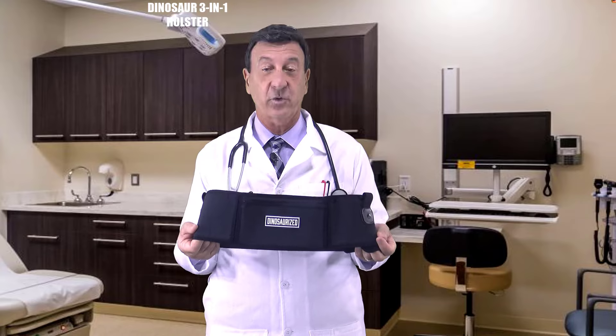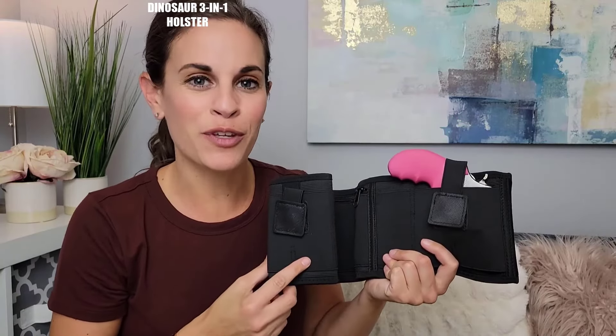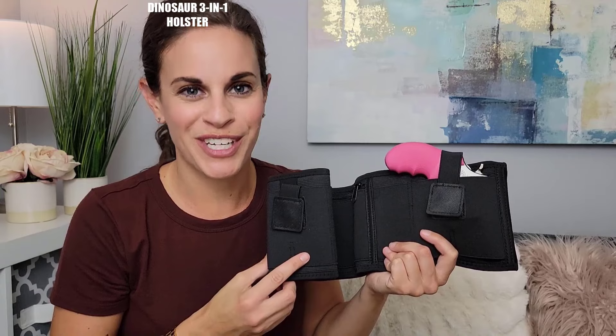Trust me, the Dinosaur 3-in-1 holster is a game changer. This is by far the most comfortable holster that I've had — it's very lightweight, very comfortable, and very durable. That's pretty much what everybody is looking for in their holster. I highly suggest you check this out because you will not regret it. Take a second to check out the Dinosaurized 3-in-1 holster today.